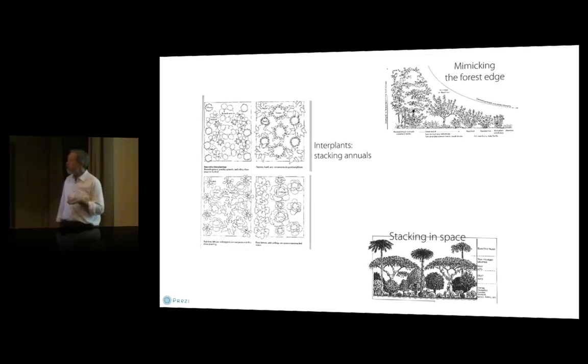There are three major ways of designing by structure. One is guilds involving annuals where we interplant — which just means it's a polyculture: put different shapes of annuals together that fit into each other's empty spaces. Another is mimicking the forest edge. And then stacking in space vertically: if you have enough sunlight, you can stack plants vertically in space as well.